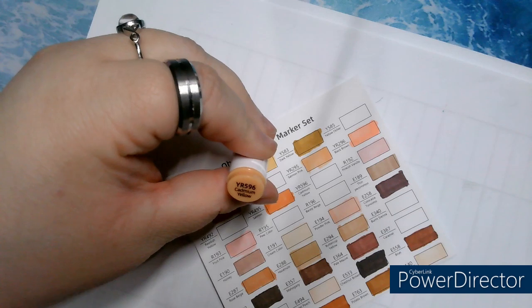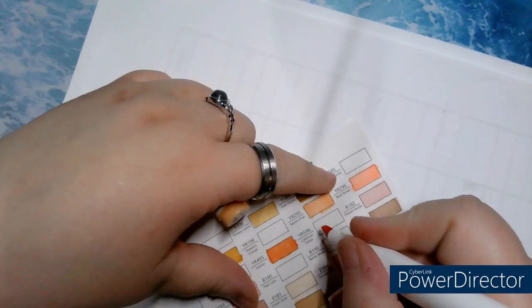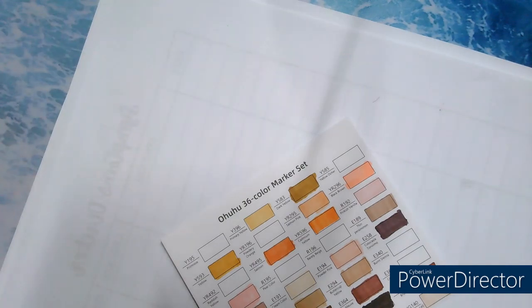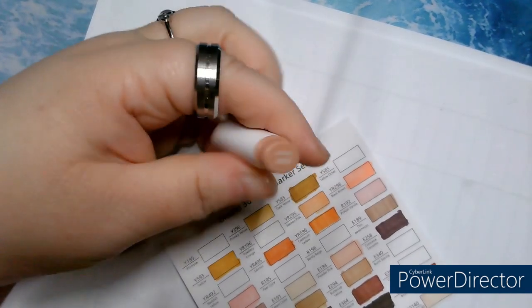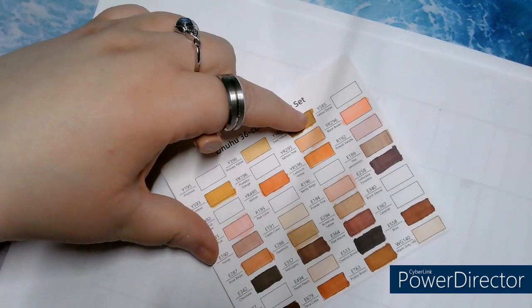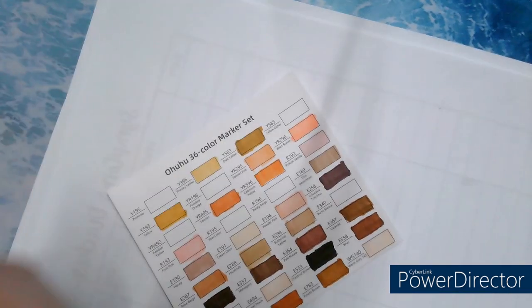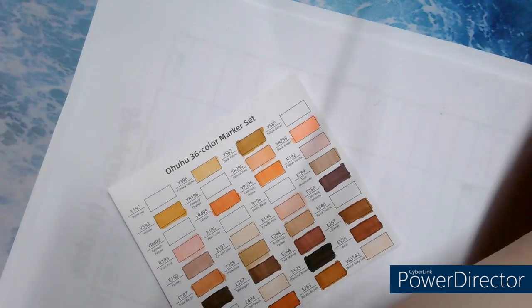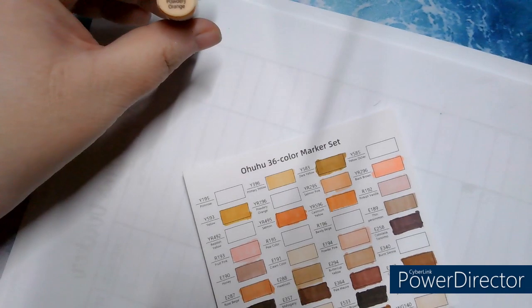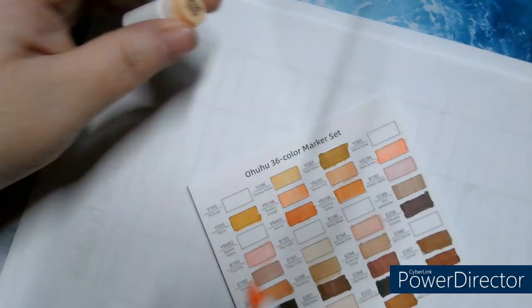YR596, Cadmium Yellow. Then YR596, Powdery Orange. Yes, that one is beautiful.